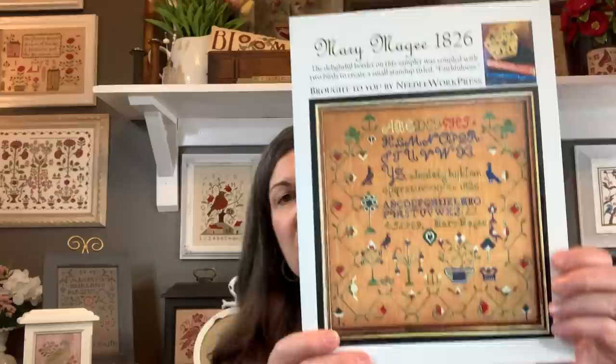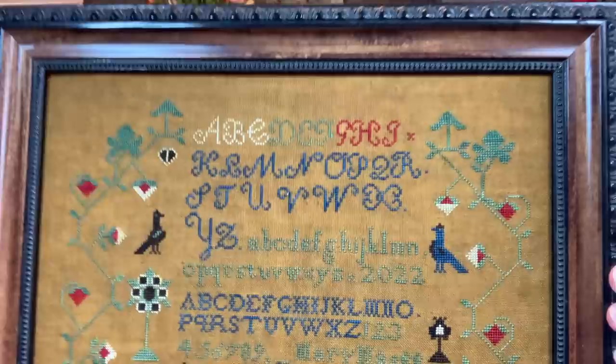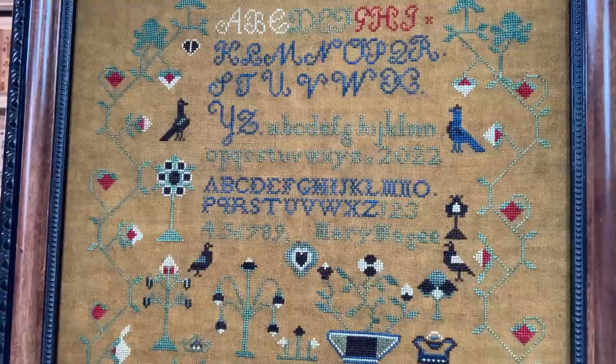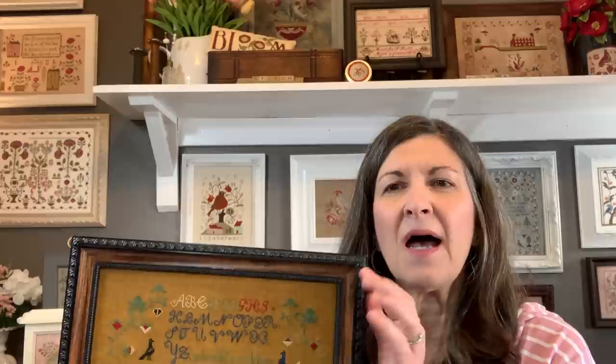Let me share the chart of Mary McGee by Needlework Press. I got this chart at the attic in Mesa, Arizona. I did stitch Mary on the called-for fabric of Forty Count Havana. I did make some substitutions in the flosses — I didn't use all of the silks; I switched to some over-dyed cottons. Mary is also in another thrifted frame that I cut down to size, and I have a video talking about how I do that. The problem is it's a veneer, so I have to be really careful — it often will chip.